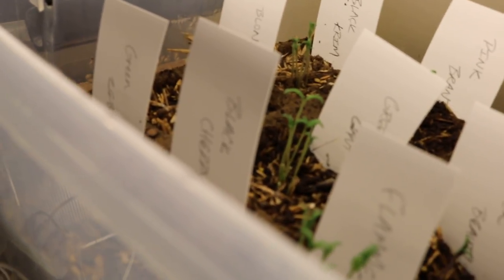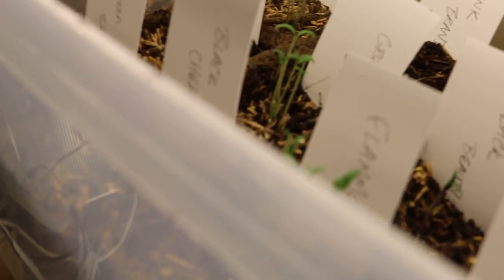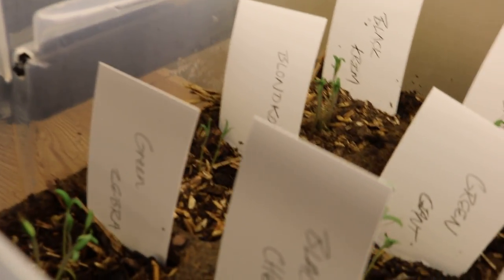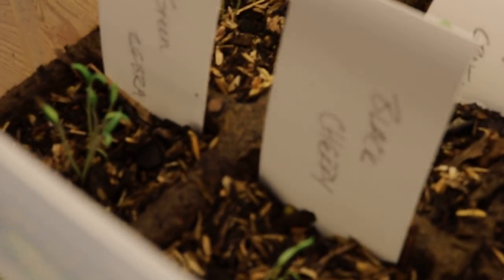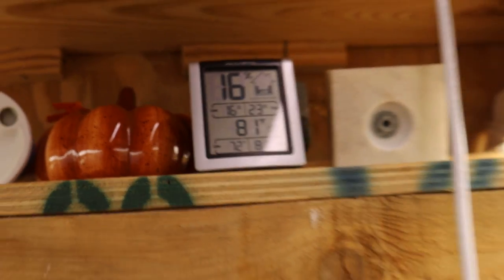The soil has to stay wet during the germination process — not too wet, but wet enough so that these guys can come up. Now that the seedlings have come up, we're gonna take the lid off and let these guys hang out here in the actual room's humidity, which is currently 16% according to that.